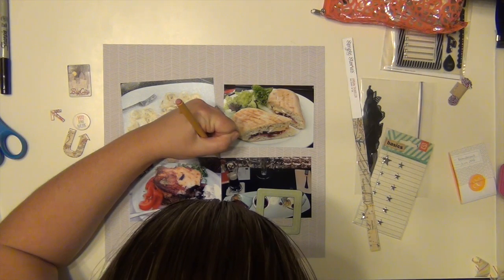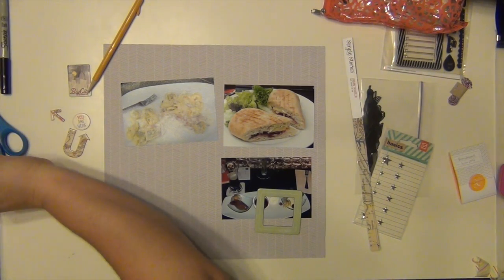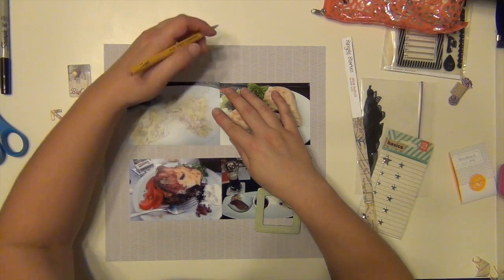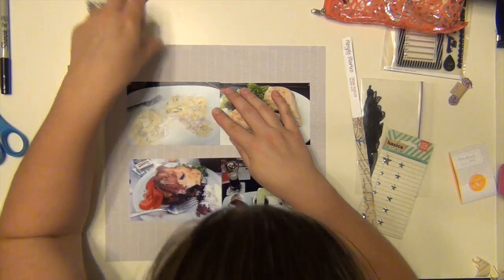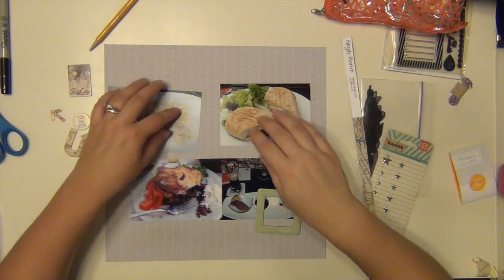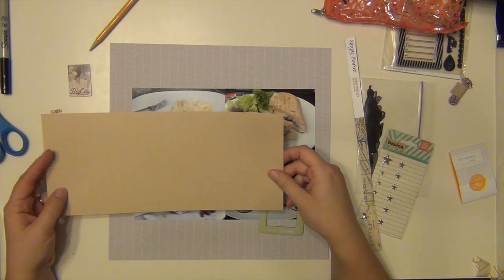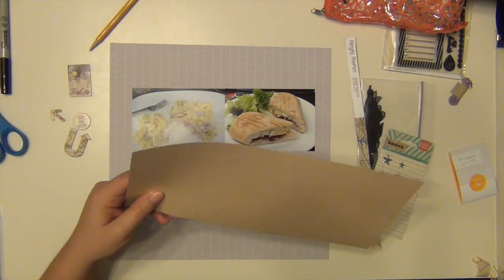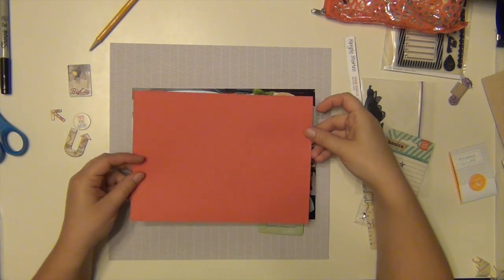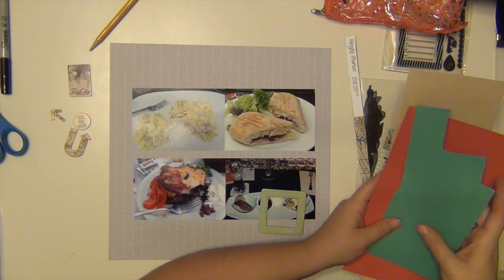So I'm using this gray pattern paper. It's nice and neutral and subtle, so it's not going to be overwhelming or take anything away from the pictures. I'm actually not going to matte my pictures at all — they're just going to go strictly against the gray. I normally do matte my pictures, but the background is subtle enough. I looked at some cardstocks but I didn't have a piece big enough anyway, so I was like, it's fine, just go with it.